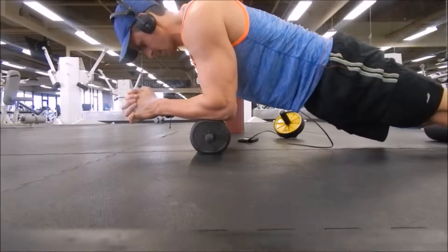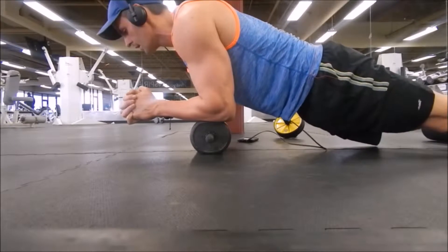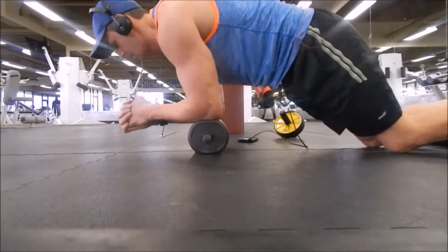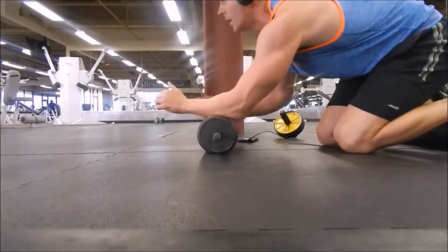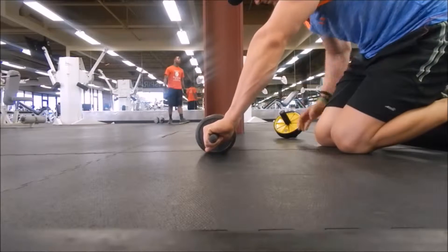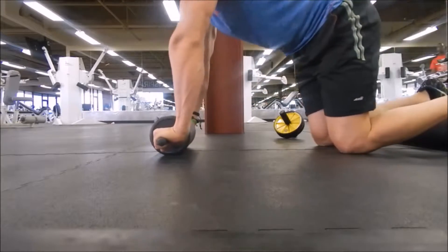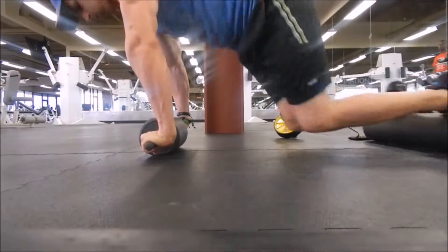Right here I'm bringing my knees in. That's not the best position to be in whenever you're doing that exercise — like you would on the resistance ball. On this, you would put your hands on each side and then just bring your knees in, slightly coming back toward it with your hands to keep stable.